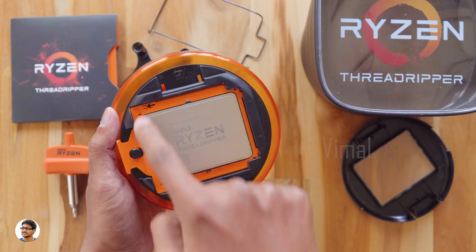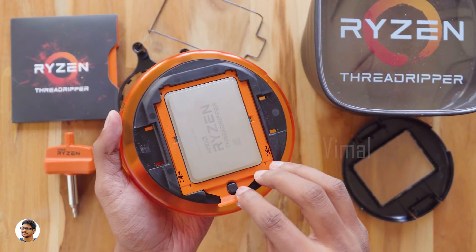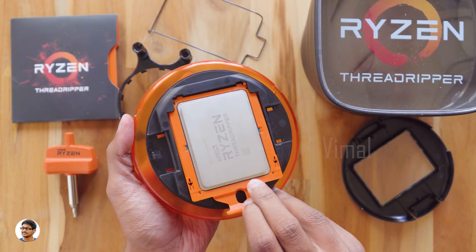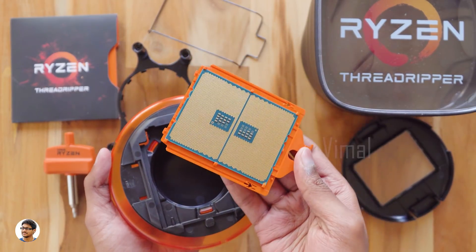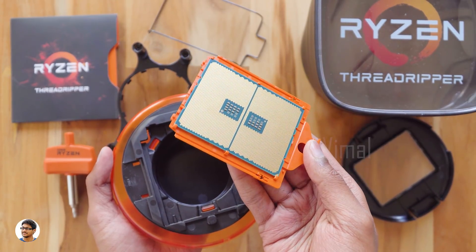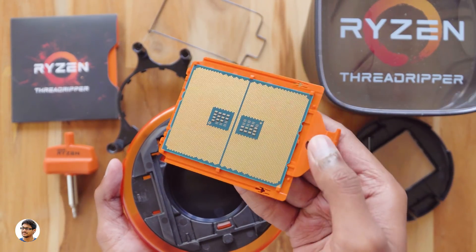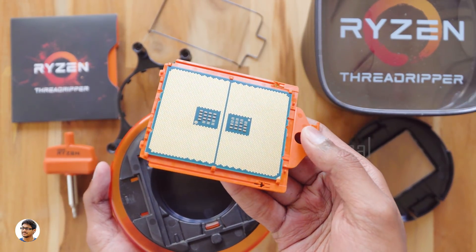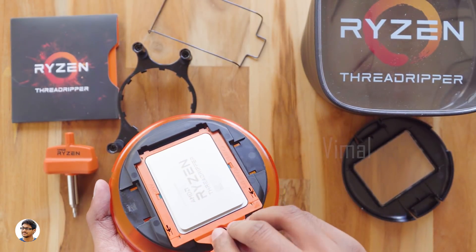The processor comes on this orange tray. Let me take it out and show you — be very careful and gentle with these processors, they can be really delicate. This is how the Threadripper looks from the back: it doesn't have any pins, only these gold contact points. You should never touch those contacts — you don't want to damage your new processor. Let me put it back in the tray.